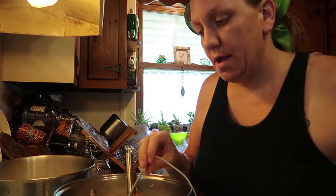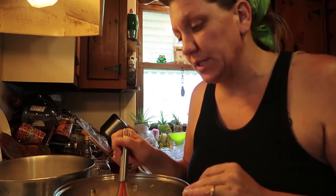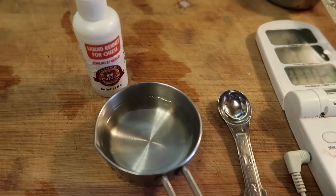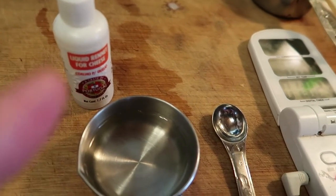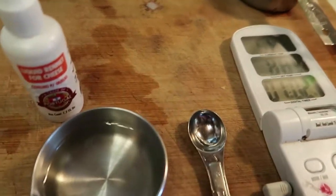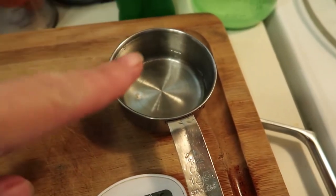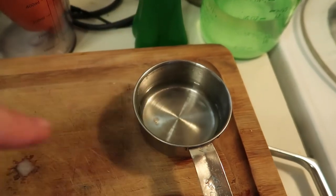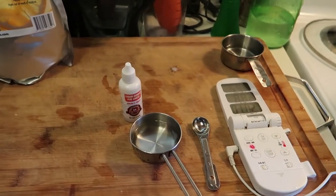I've got my thermometer in here and I'm going to stir frequently to make sure nothing is sticking to the bottom of the pan - at this temperature it usually doesn't. Other cheeses that get up to a higher temperature can have that problem, but this one's pretty easy. If you're following along for the mozzarella, while you're letting that heat up, get your rennet ready - that's going to be a quarter teaspoon of liquid rennet or an eighth of a tablet if you're using junket. I stir that into about a quarter cup of water. And for the farmer's cheese, get your acid ready - citric acid mixed up with water and dissolved - ready to add when the temperature is correct.